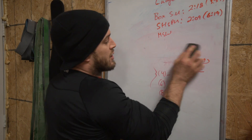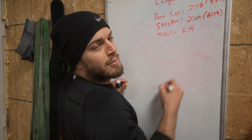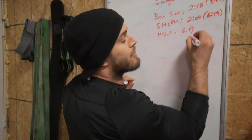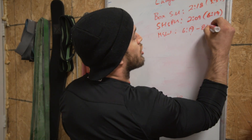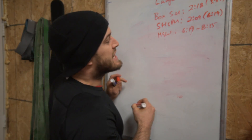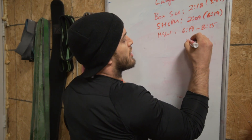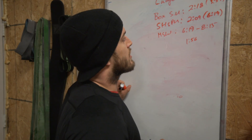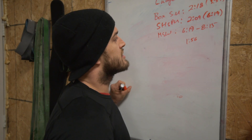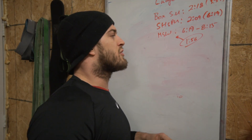I started my handstand walk at 6:19 and my total finish time was 8:15. That's 1 minute 56 seconds to do the 200-foot handstand walk.